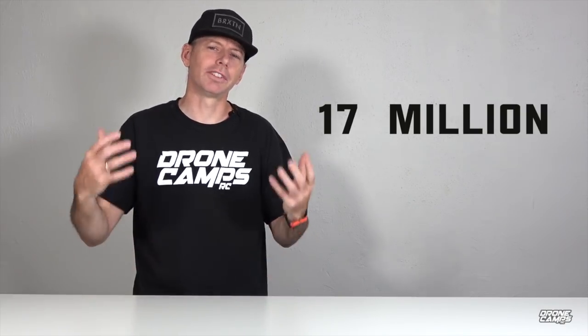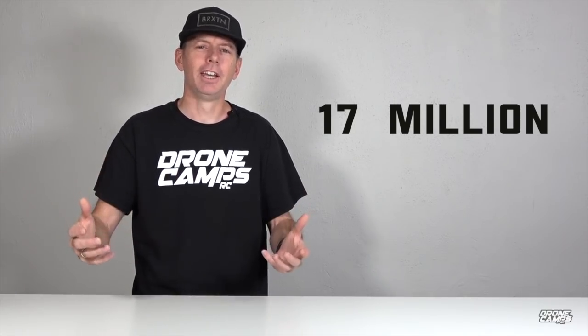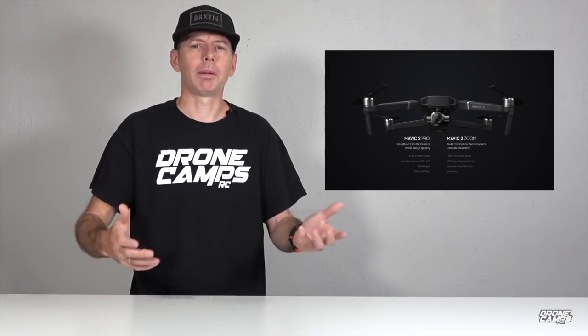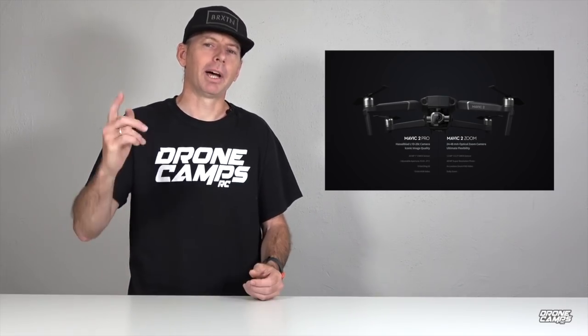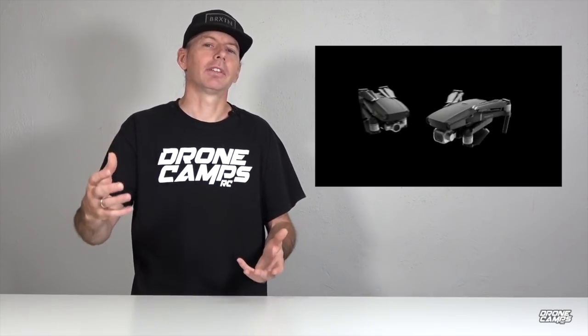What's up YouTube, welcome back to the Drone Camps channel — the historic original drone channel here on YouTube. You've probably seen my videos if you've been looking for DJI videos; we've taught over 17 million people how to fly drones around the world. Today DJI has released the Mavic 2 Pro and the Mavic 2 Zoom. We'll go over the specs, give you a full overview of each one, and by the end I'll let you know which one I'd personally choose.